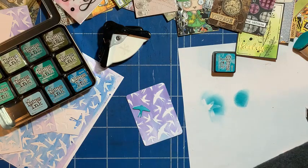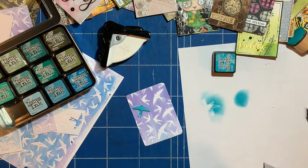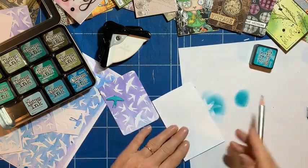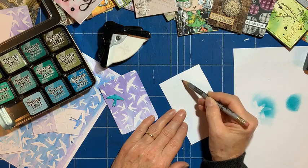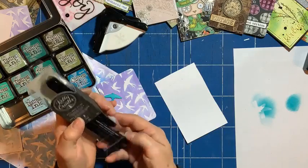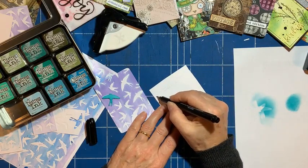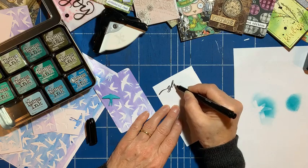I need a scrap piece of card again, and I'll draw my guidelines. I'll pencil in the word 'glide'. I'll do some lead-ins and lead-outs with my brush pens — go for the thin one, and then just start off thick and come in thin. Brush pen — 'glide', and then come out and end up going fatter again.